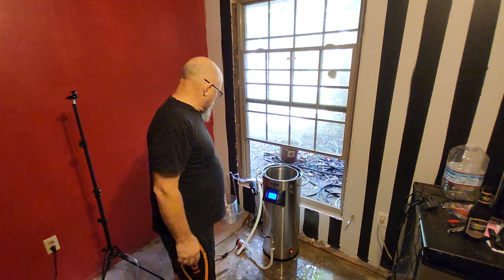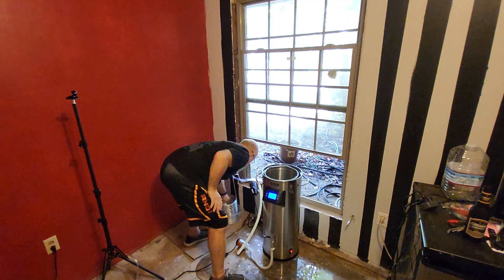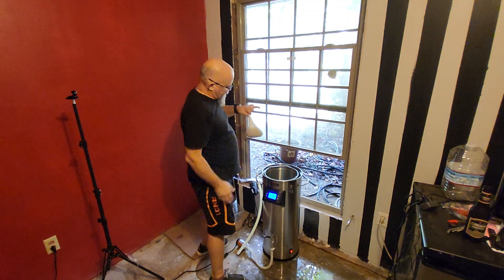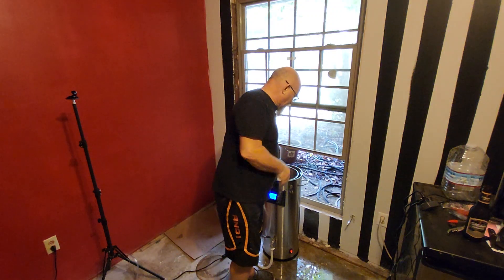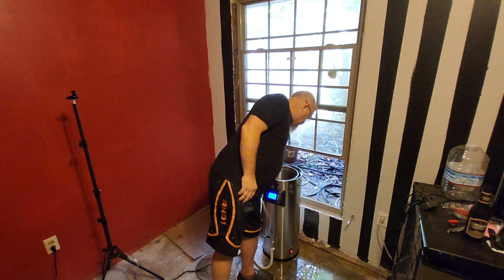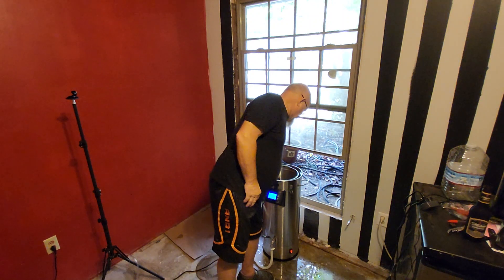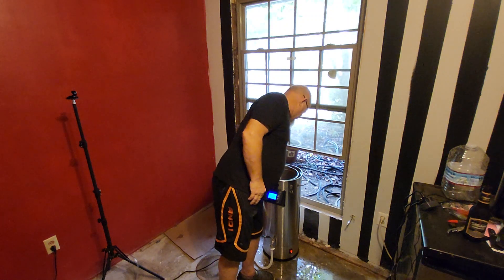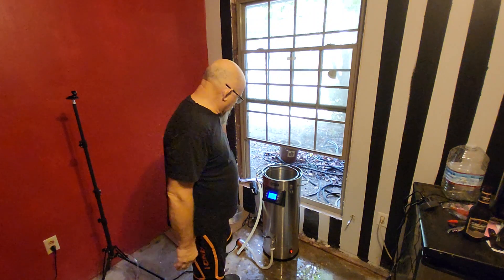We're going to go ahead and drop these grains in there with the hops. I've already got those in a sack. I don't have to use the sack because I've got the grain basket, but it's such a small batch — so I just go ahead and use the grain basket because it's easier. All right, so we get that in there.